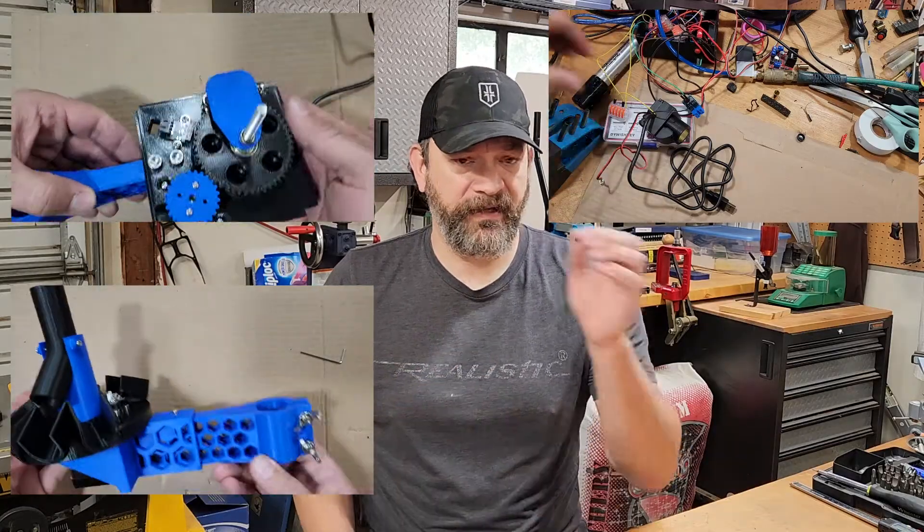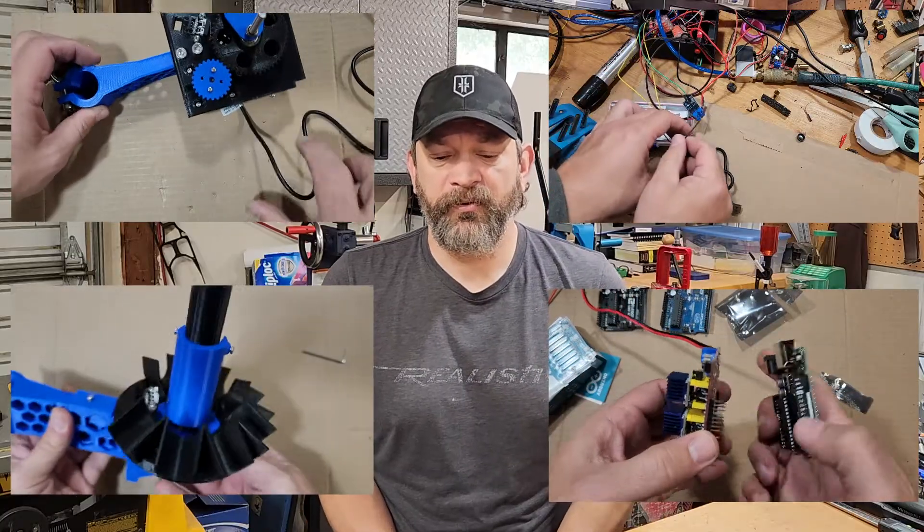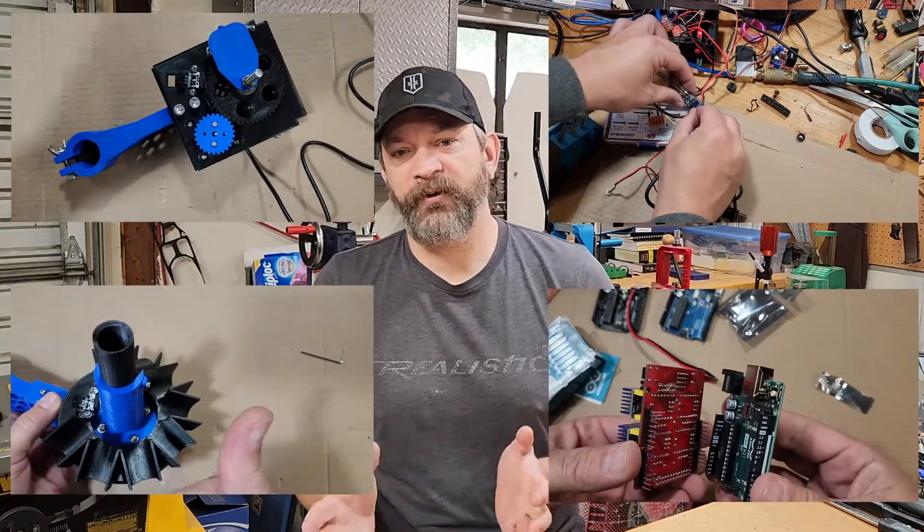There is a build series. I've taken the time to put together four videos that cover building the classifier, the sorter, the camera module, and the electronics. For those of you who are interested in this project, check out the build series. I'll put links to that in the description of this video.